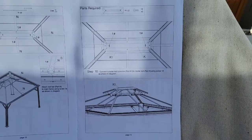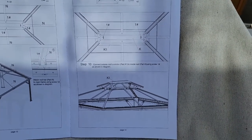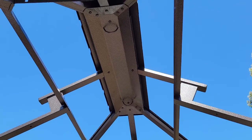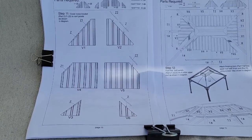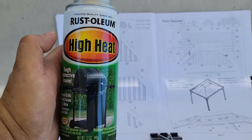Moving on to step 10 — now that I painted it black, let's put it in place. That top piece is pretty simple; it's just two screws. Step 11 is the top shingles, but before we get there, I need to paint them black.